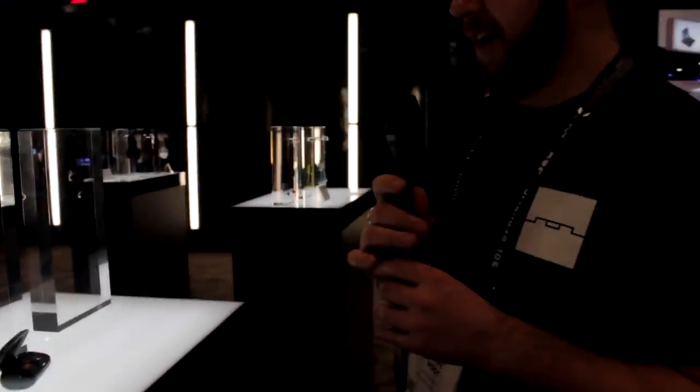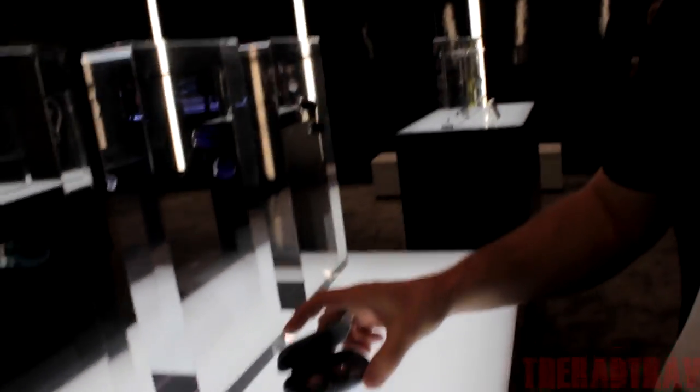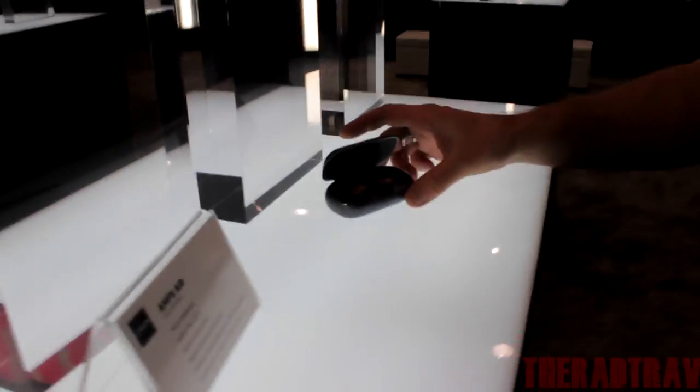Here at CES at the Soul booth, walking through our existing True Wireless Earbuds, the Amps Air. True wireless buds with no cable between, and it comes with an independent charging case to recharge the buds.